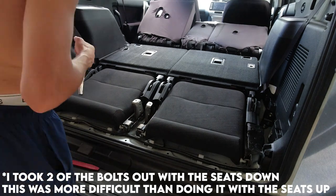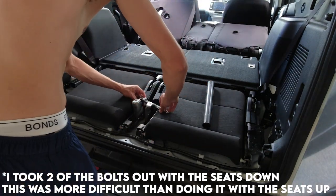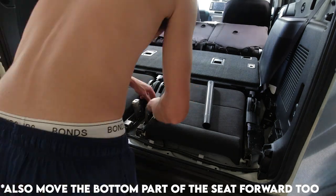Step four: lift the back of the seats up to make removing the final floor bolts easier. Once you have access to these, remove them and fold the seats back down.